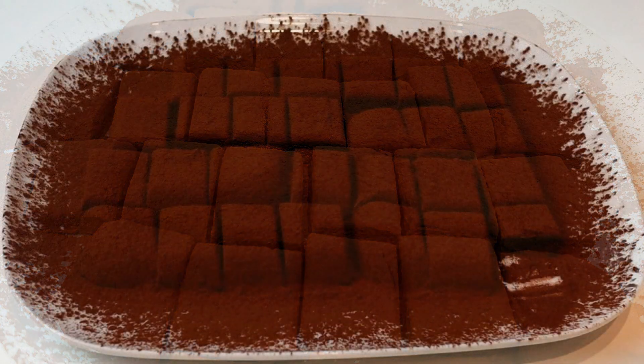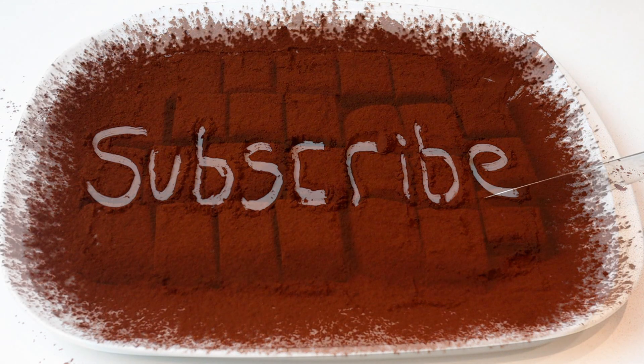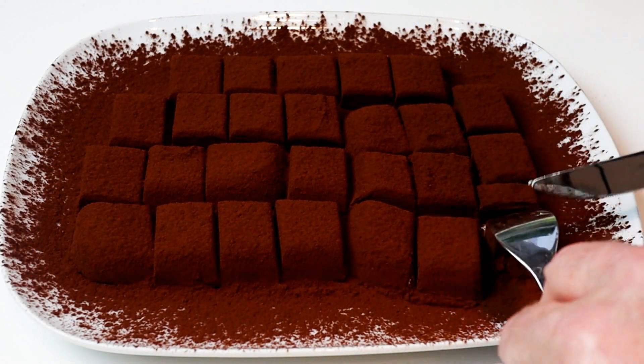Today I'm going to make a really simple recipe. What I'm going to be making is condensed milk chocolate truffles — only two ingredients, so give them a go.